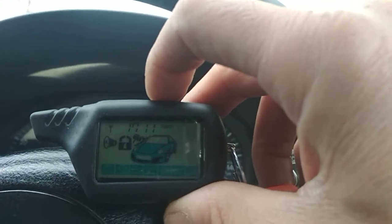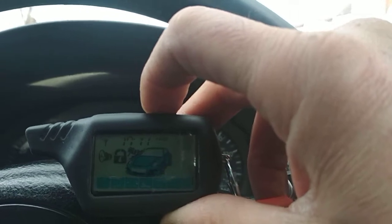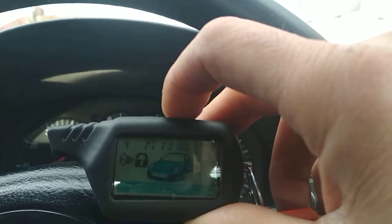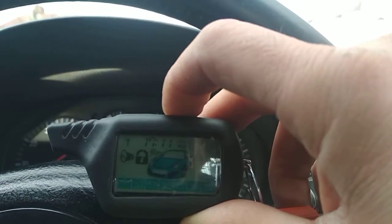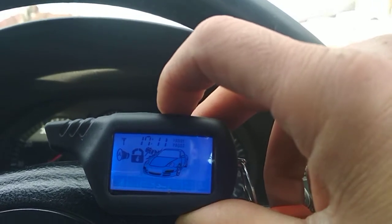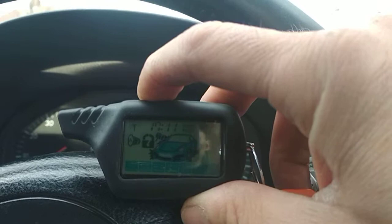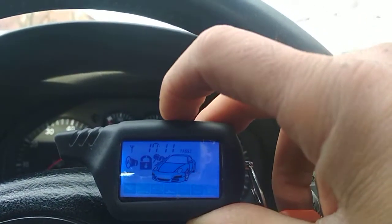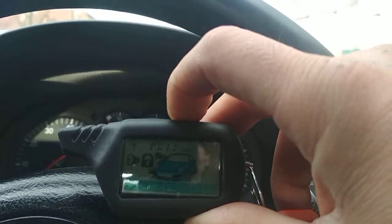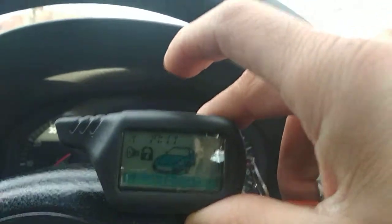If you wanted to exclude another optional sensor, hit the disarm button twice — that would exclude port number two pre-warn. Hit it again and that would exclude both ports completely. To reintroduce them, just double bleep it again to reactivate the first port, then double hit this one again to reactivate the second port. Hence you see the logos have changed.